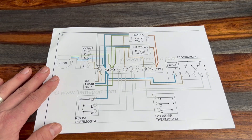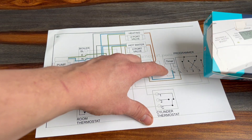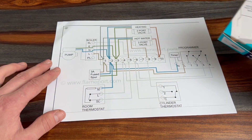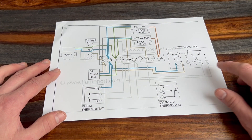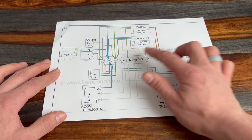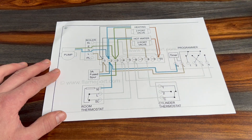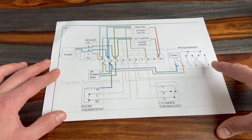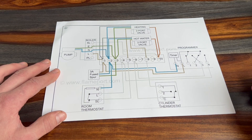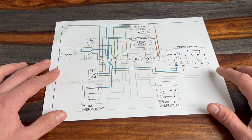The components usually start with your programmer. On this wiring diagram you'd have a live and neutral into the programmer, and then terminal four switches the central heating on and terminal three switches the hot water on. So you can set a separate program — hot water to come on at a certain period, heating at another — and when that period kicks in it sends a live signal down number three for hot water or number four for heating.